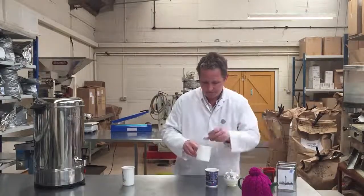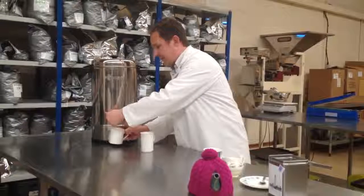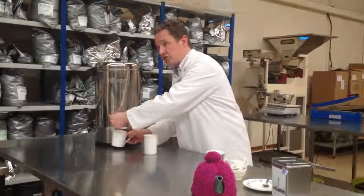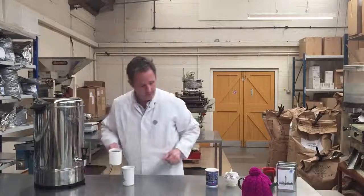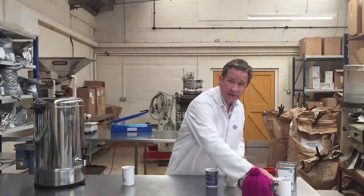Now let's do it in a mug — just one teabag this time. Freshly drawn water that is at a rolling boil for black tea, and let's leave that on one side.